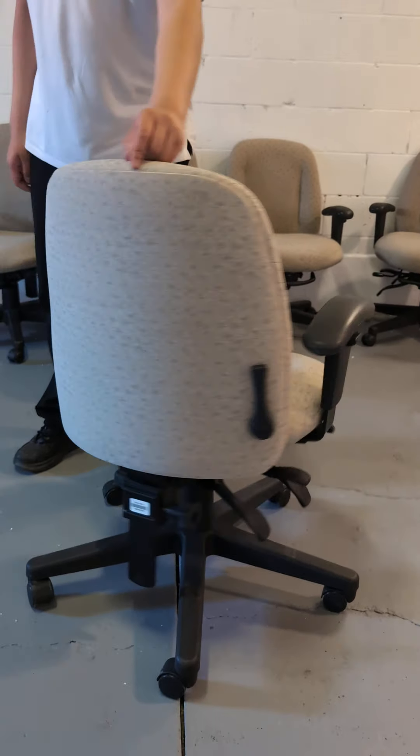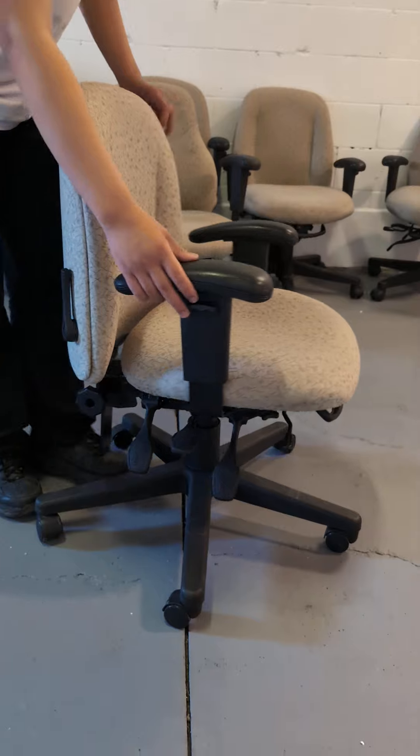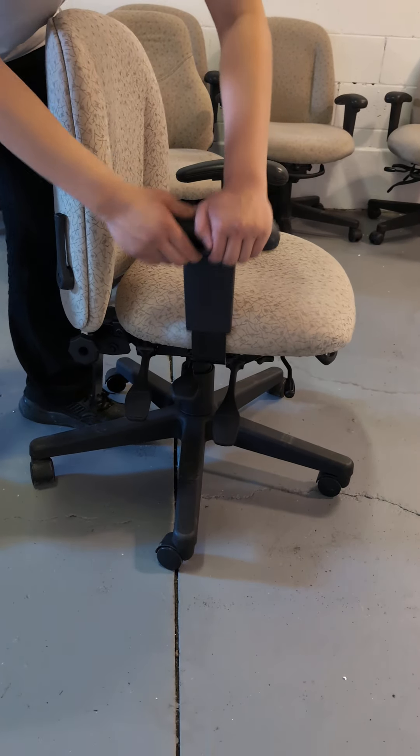So this is the ergonomic office chair. This chair has a bunch of functions. The first one being the arms, where you can adjust the height of them by holding on here and then moving it down.